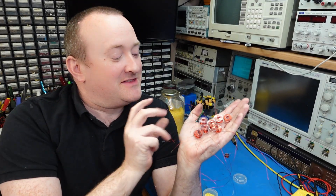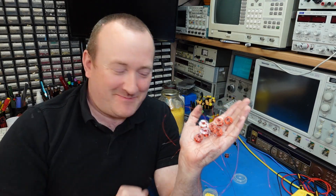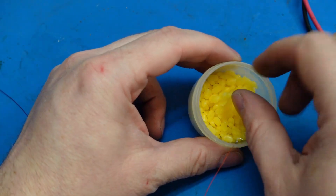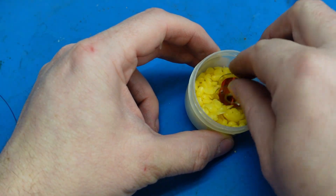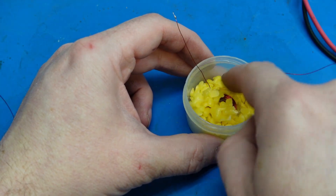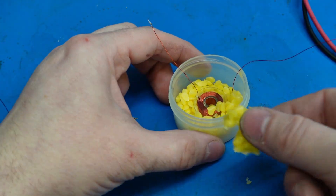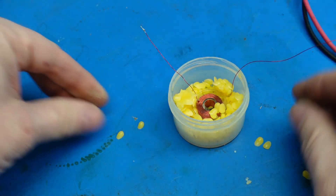Now all these coils are still a little bit likely to unravel, so I'm going to stabilize them by melting some wax into them — just to bind it all together and stop them unraveling. Here's a little pot of yellow paraffin wax pellets. I'm going to take the coil and sit it in there, let it sort itself out, then take the melted piece out.